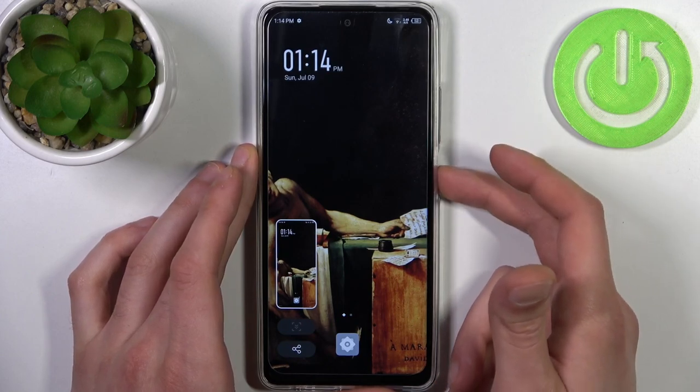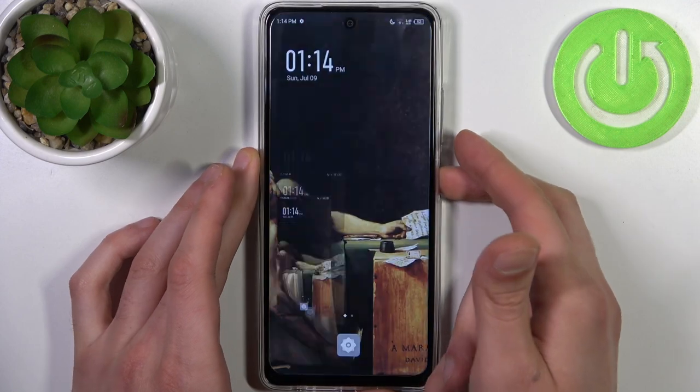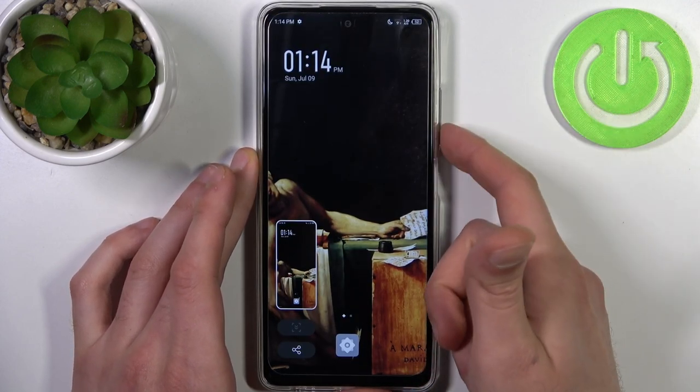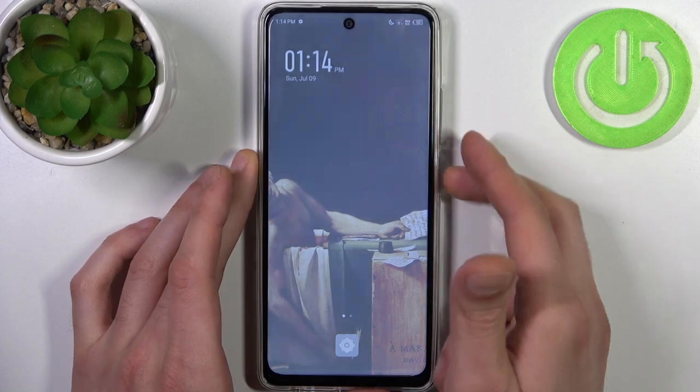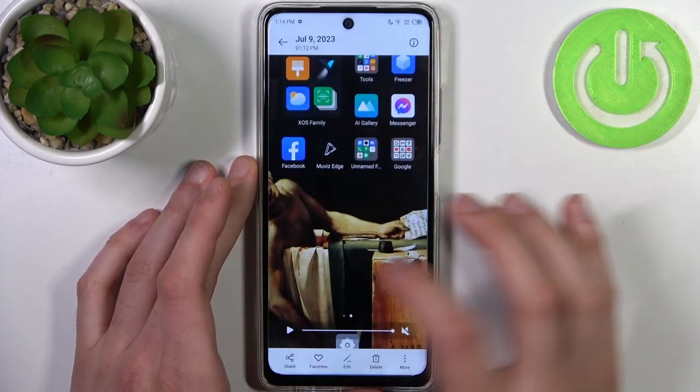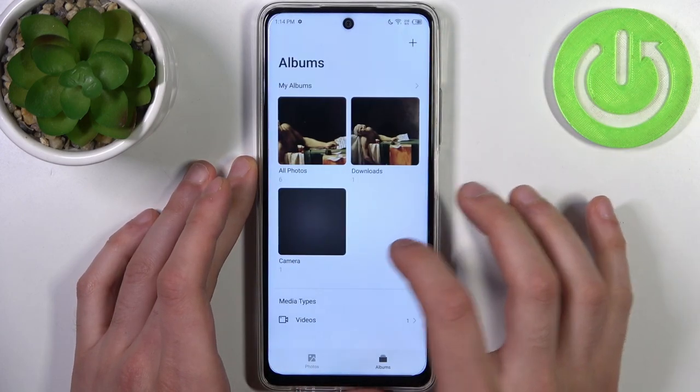Let's do it once again — power key, volume down, and the screenshot is taken. One last time: volume down, power key, and we got it. You can find your screenshots in the Gallery app, in the All Photos album.